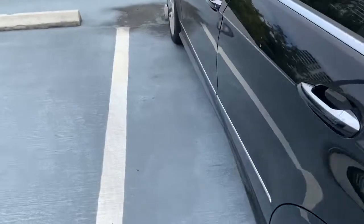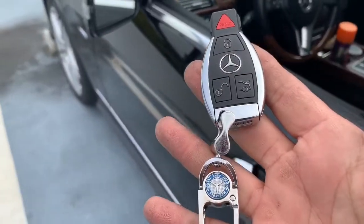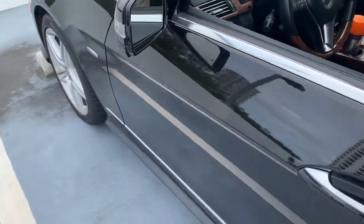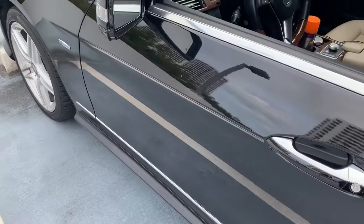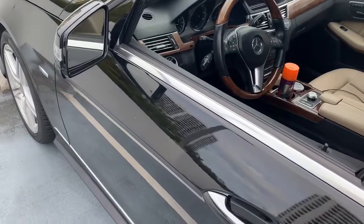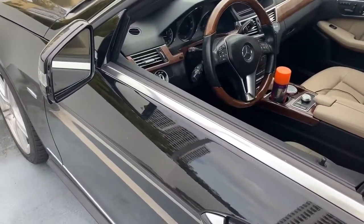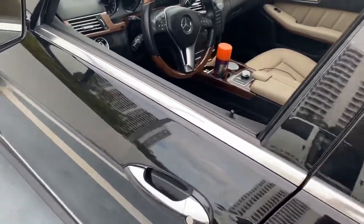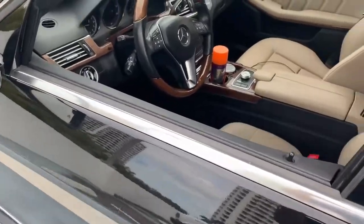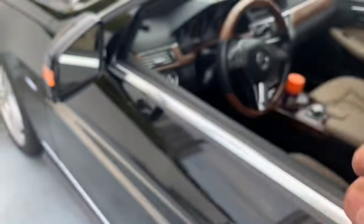Mercedes E350 shock sensor add-on. We incorporated the shock sensor into the factory alarm system, so he doesn't have to carry another remote control around like an aftermarket alarm. These cars do come with a factory alarm, but the only way it works is the doors, hood, and trunk — they really don't have any type of glass sensor. He had already been broken into twice, so we ended up adding the shock sensor so if anybody tries to break any of the windows, the alarm fires off.